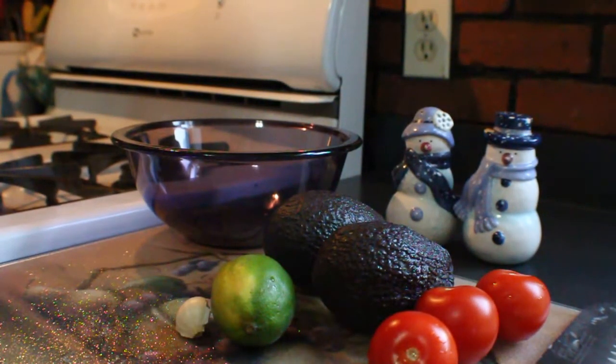Hey guys, welcome back! Today I wanted to show you how I make my guacamole. It's really quick, simple, and absolutely delicious — something I've been making a lot lately because it's super quick and you can pretty much pair it with anything. I absolutely love eating it on toast, putting it in tacos, or on burgers.